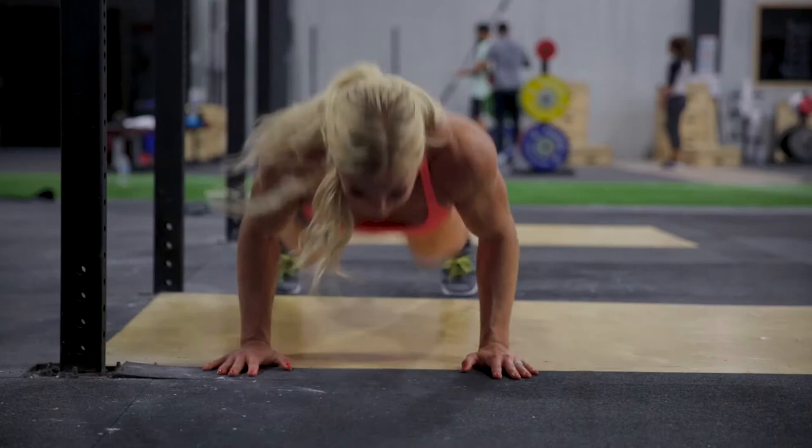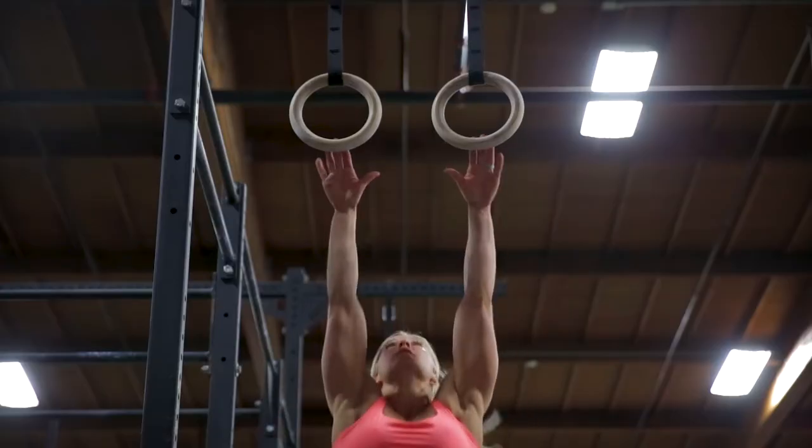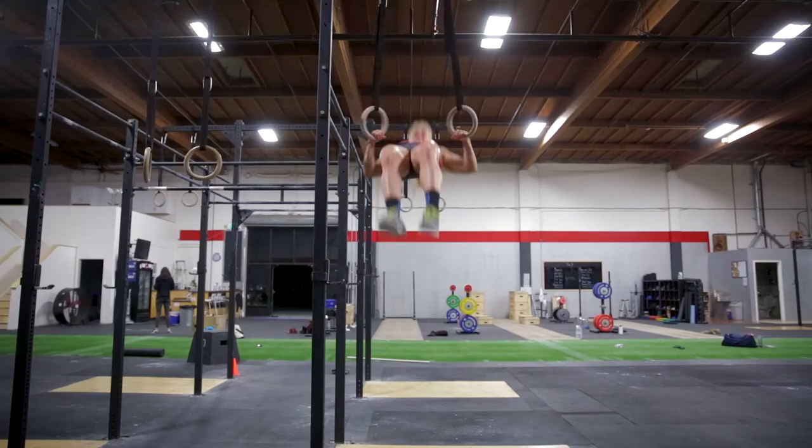The 2016 AOC Week 3 workout is performed in two parts, 3A and 3B.